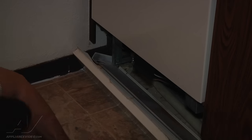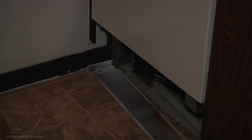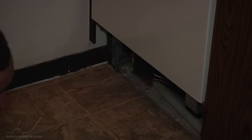This particular dishwasher is kind of notorious for a leak on the drain solenoid down at the motor pump assembly. They'll tend to leak while they're draining out, so that's something you always want to check for — you always want to pull the bottom panel.